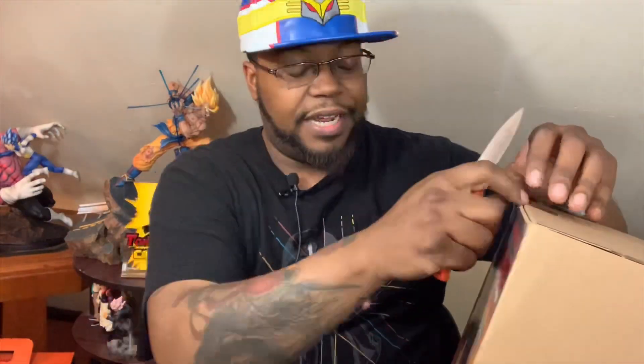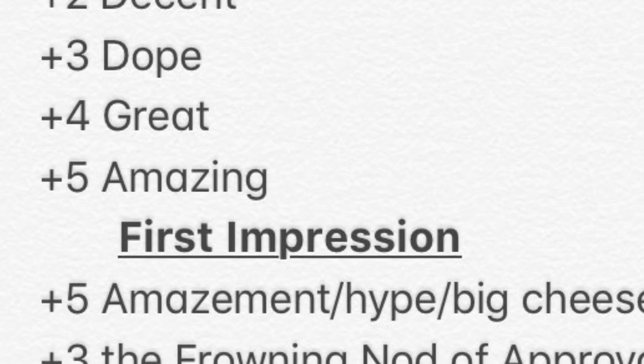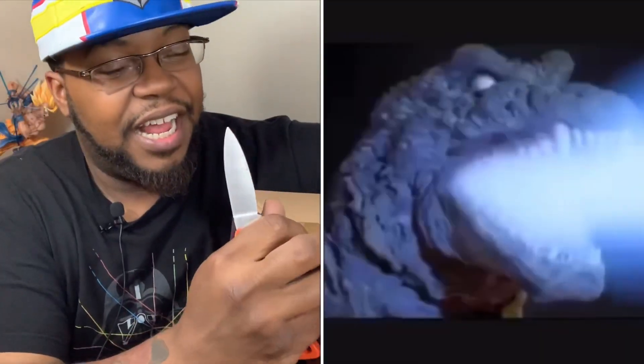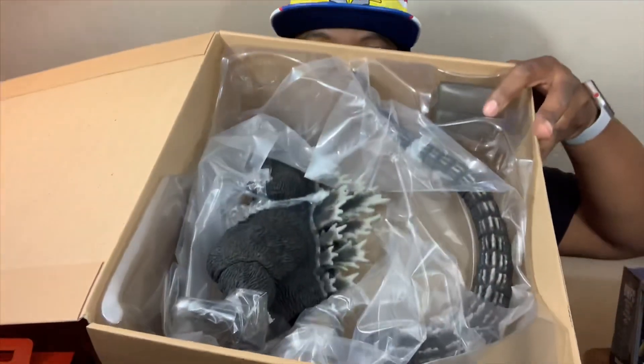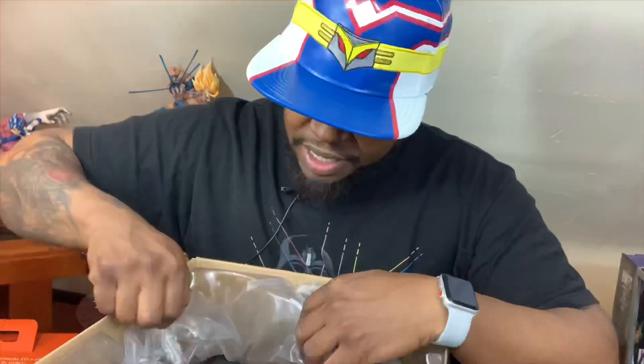Before I look at one of these in real life for the first time, let's talk about the scoring system and how we're gonna break this down. Just like in our other episodes, it'll be scored the same — instead of clothing I'll say something like texture, but it's the same concept. The packaging is minimal. Let's check them out.